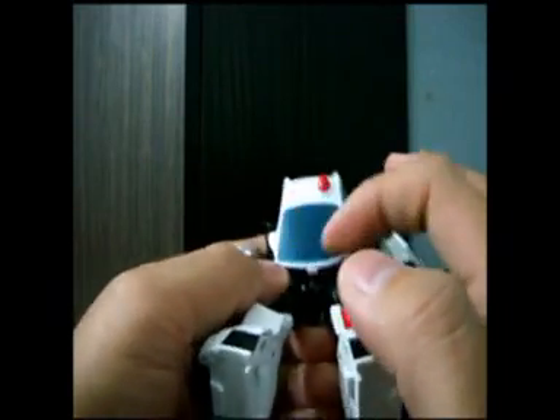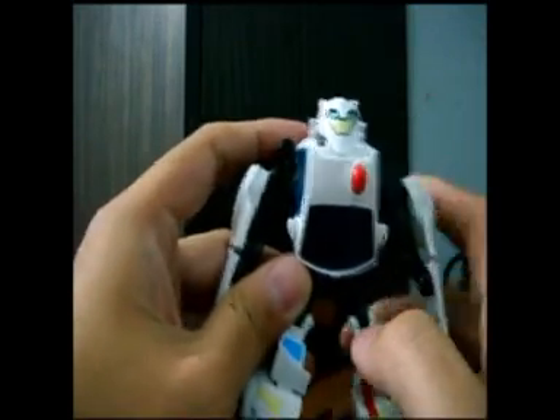The windscreen is painted — not see-through, not clear plastic.